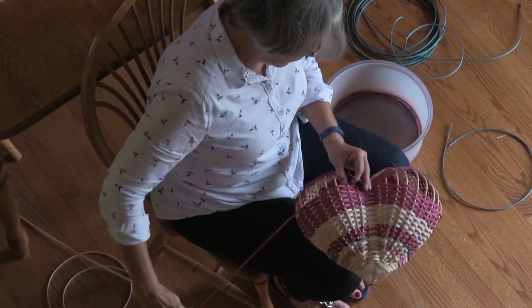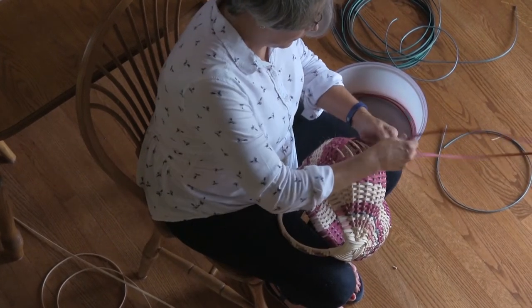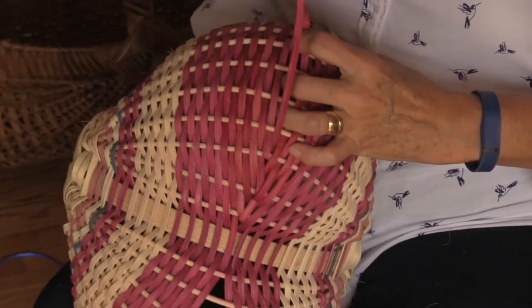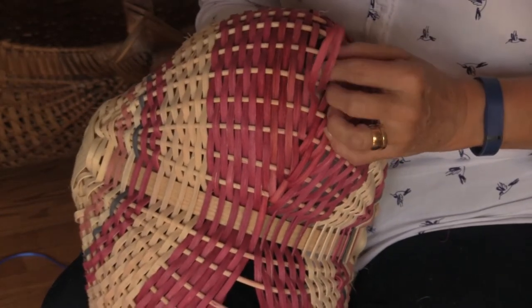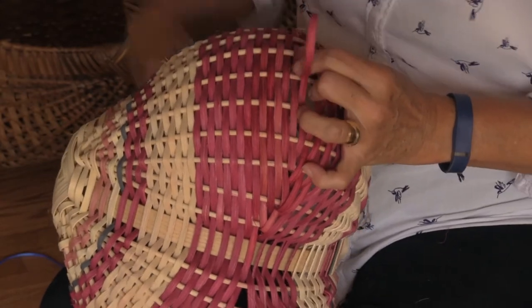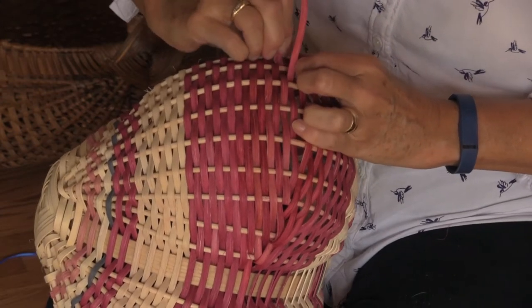I like to add different colors, different textures. I enjoy basket weaving because I like using my hands. I like the freedom that you have to make it your own, even though you're working within a distinctive style. It's very relaxing once you get familiar with the technique and you just start weaving back and forth — it's very calming.